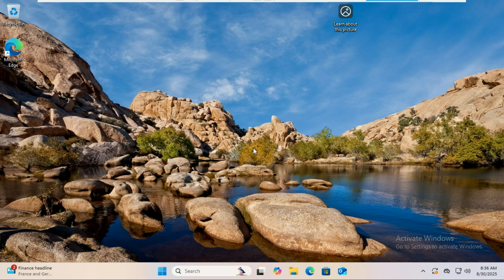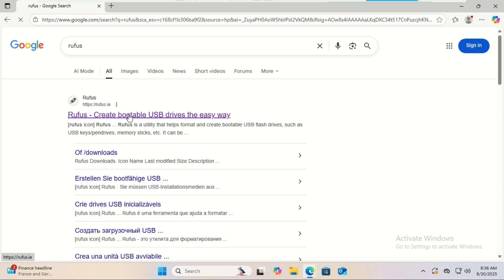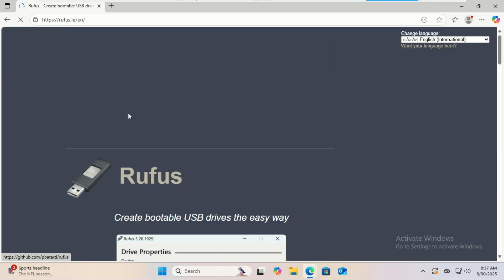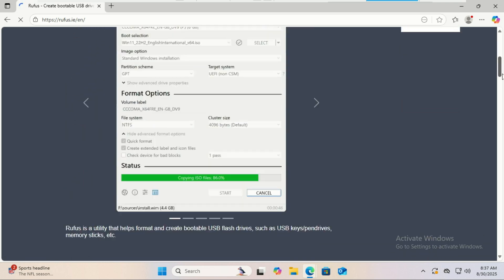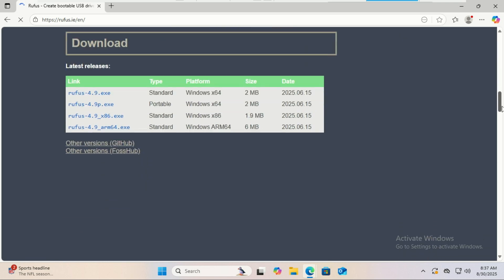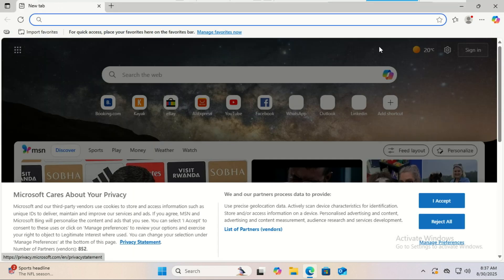Before we begin, here's what you'll need. A USB drive — you'll need a decently sized one. I recommend at least 32 gigabytes. But if you can get a 64 gigabyte or even 128 gigabyte drive, you'll have plenty of room for your files and applications. The bigger the drive, the more persistent space you can have.